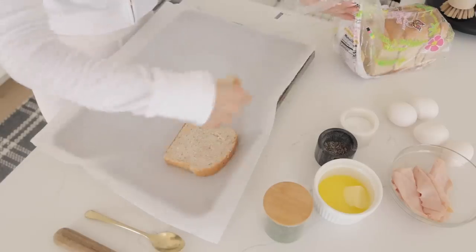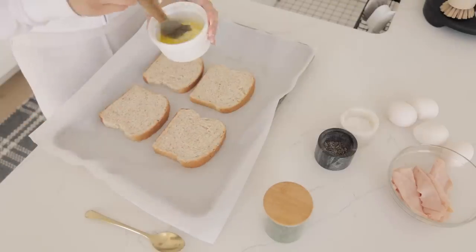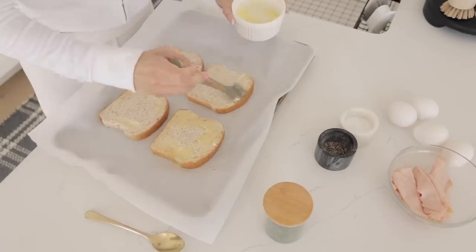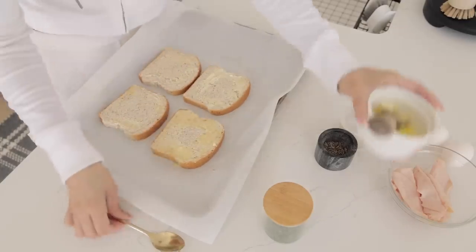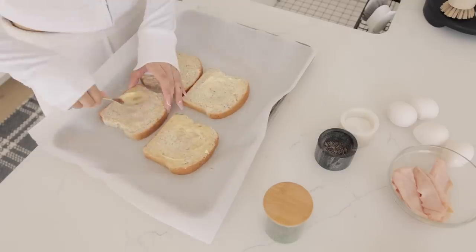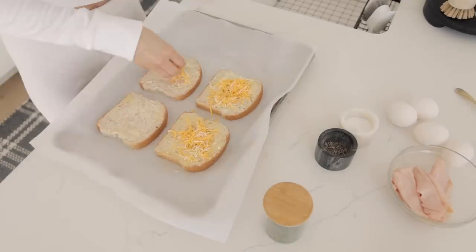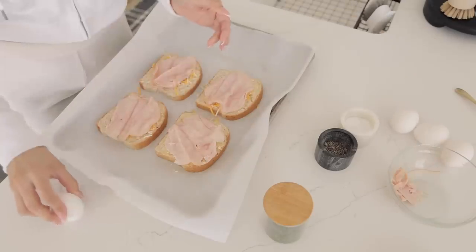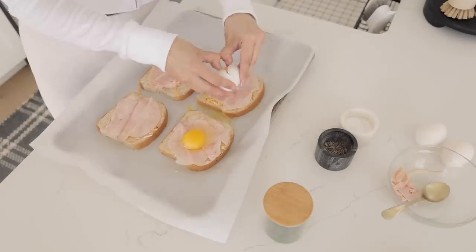I got out a baking sheet and put four slices of bread down, then made a little indentation in the middle because I'm gonna eventually throw an egg on top. First I sprinkled some Mexican three cheese on top, then put one slice of turkey lunch meat on top and an egg.